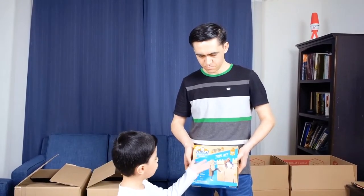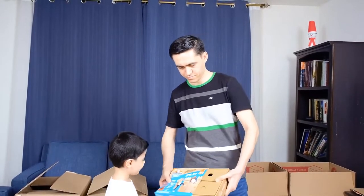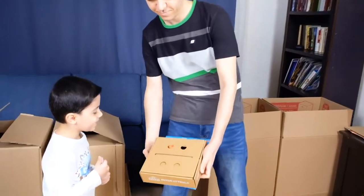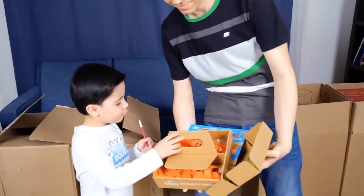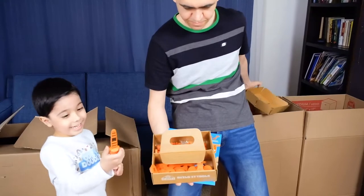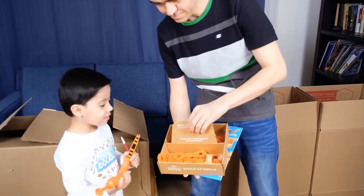We open this toolkit and let's see what's inside. There are some pieces. I can't wait. Wow, look at this. Look at these.